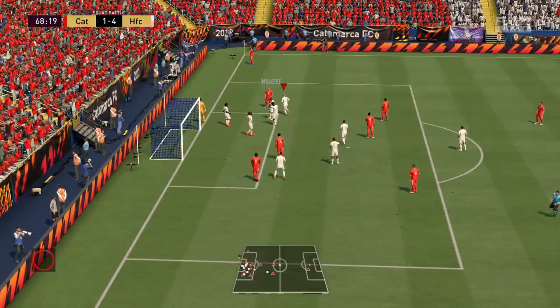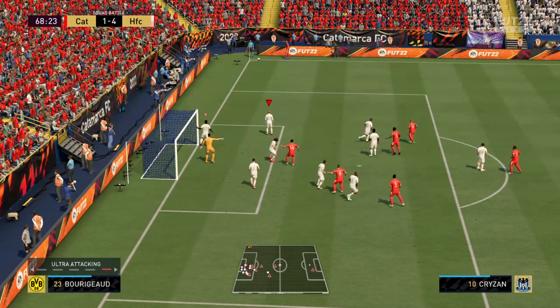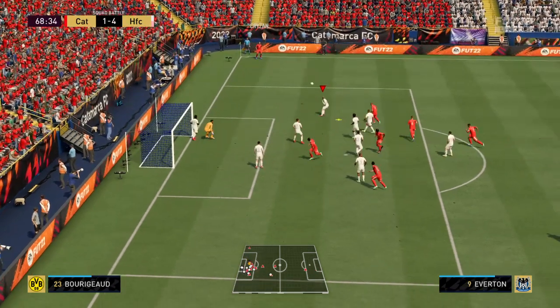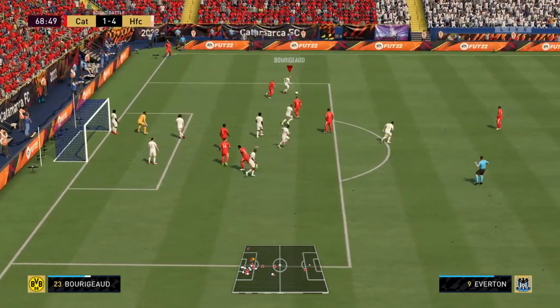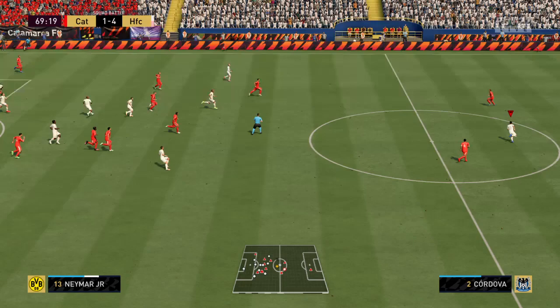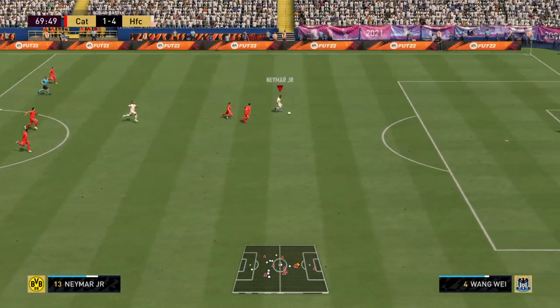It hasn't come to very much, another corner — who can they pick out? The delivery lacked a bit of guile. And the counter-attack is on, options available — oh, that's a super ball over the top! Oh, in with a chance!